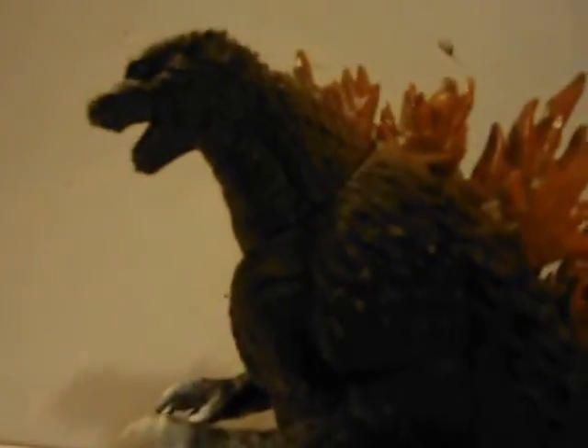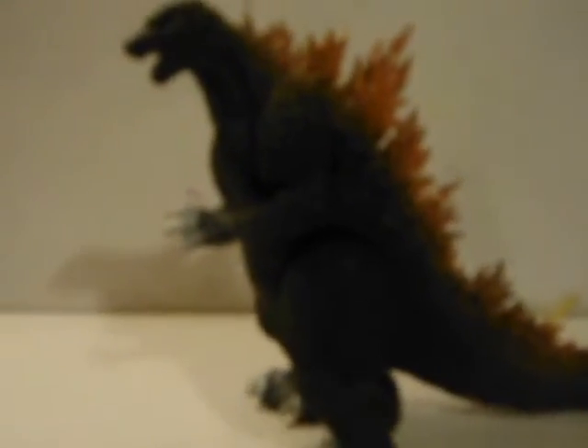Detail on here is really nice. The face has a 2000 mix and a Heisei mix — at least, that's what I've heard. And just to be clear, this is the 2002 figure because there's no scar.